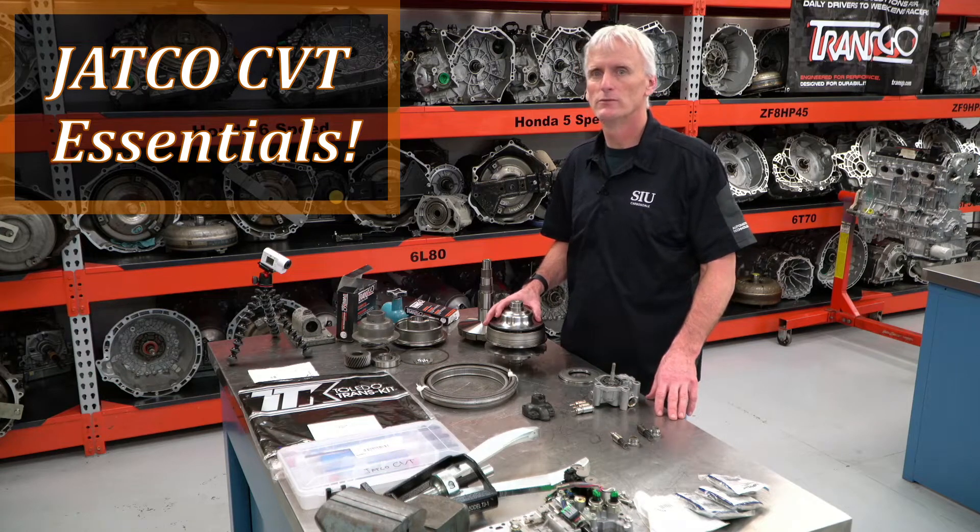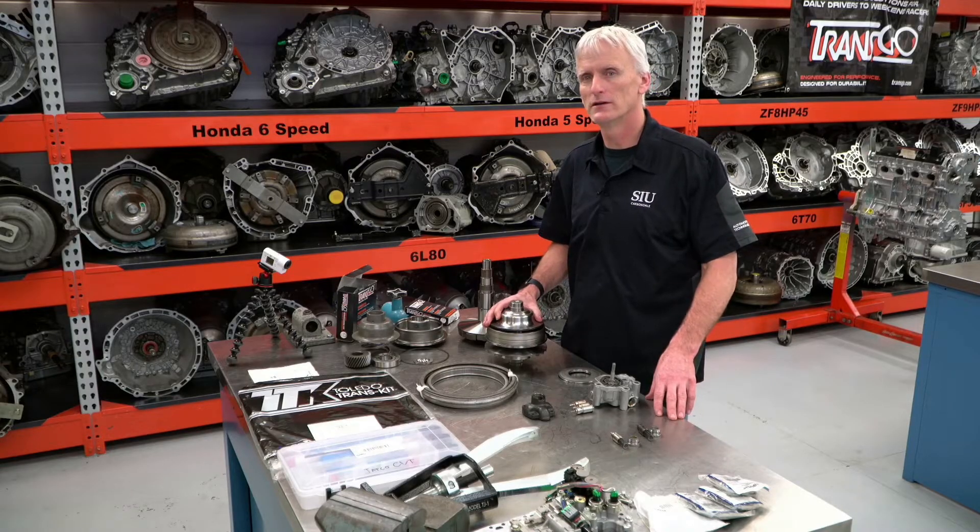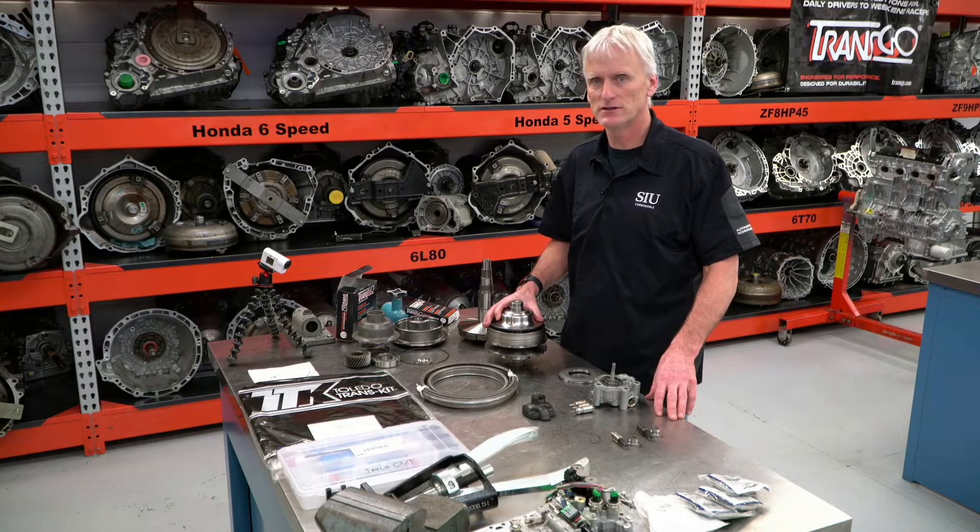Hello everyone, my name is Sean Boyle. I'm with Southern Illinois University, and this video is going to be about the essential checks that you need to perform when overhauling or working on a JATCO CVT transmission.